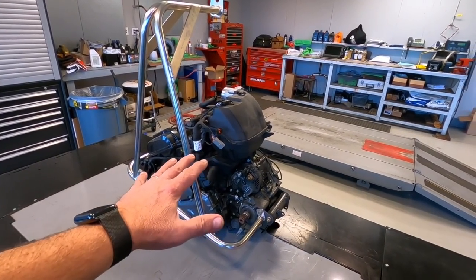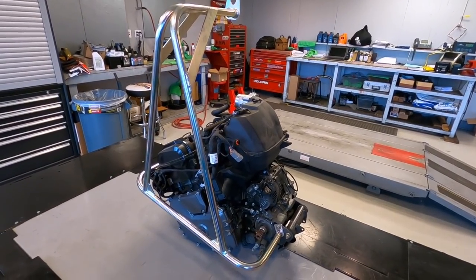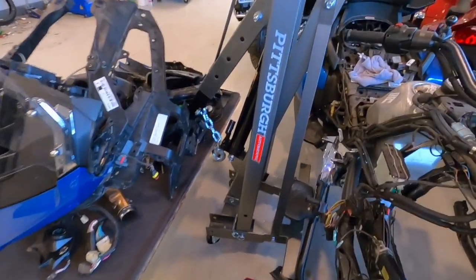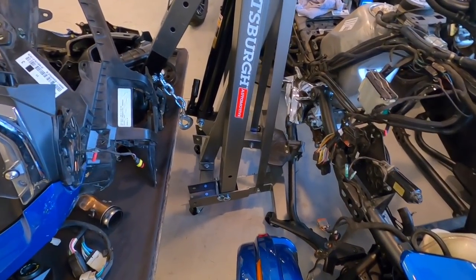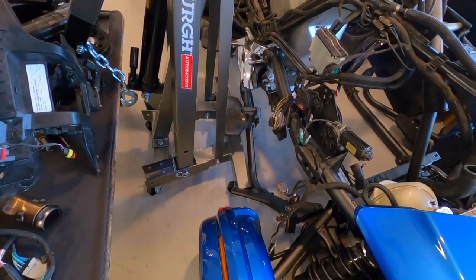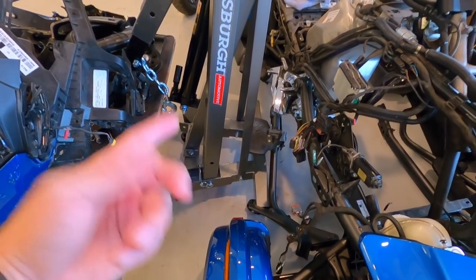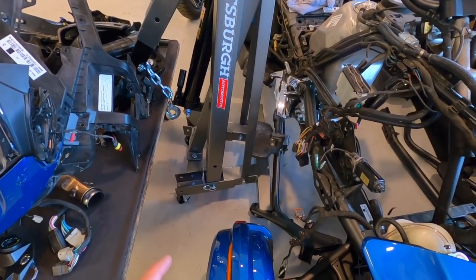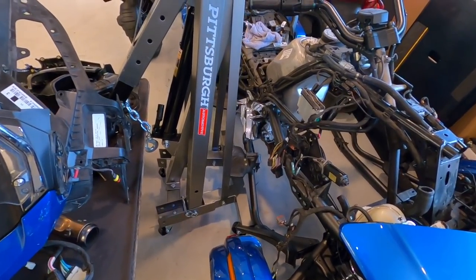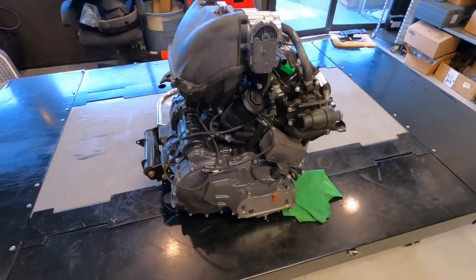The engine stand worked absolutely flawlessly — picked it up perfectly, didn't kilter or swing, just as if you straight picked it up. Did the whole thing by myself with the Pittsburgh Harbor Freight tool, although the base of the tool was too high off the ground. I had to lift the spider and put blocks underneath it — lift the rear, put a four-inch block, chocked it in the back, then four-inch blocks up front. Real easy, rolled it out one-handed.